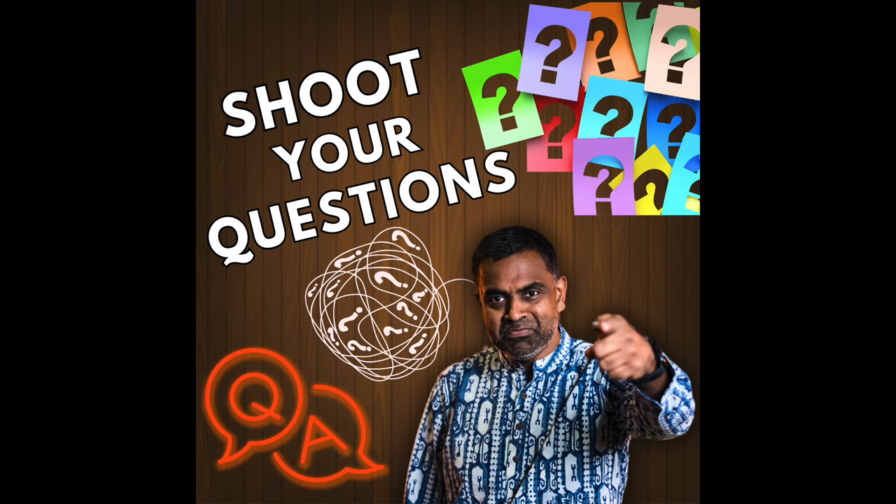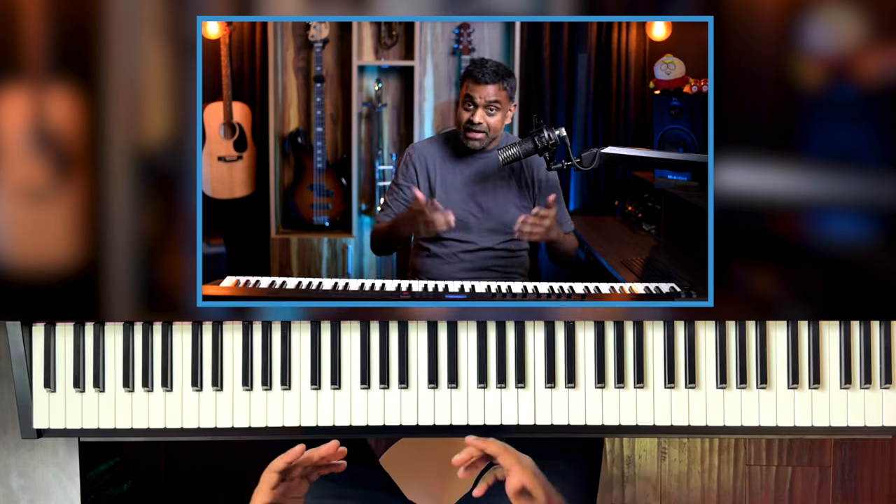Hi guys, this is Jason Zak from Nathaniel School of Music. So we asked our loyal subscribers — hopefully like you watching this; if you're not, then try to become one — we asked you all to shoot your questions. These questions ended up being absolutely amazing. I had a lot of fun going through them. I didn't expect so much variety from all of you. And thanks for that — the questions were very insightful.